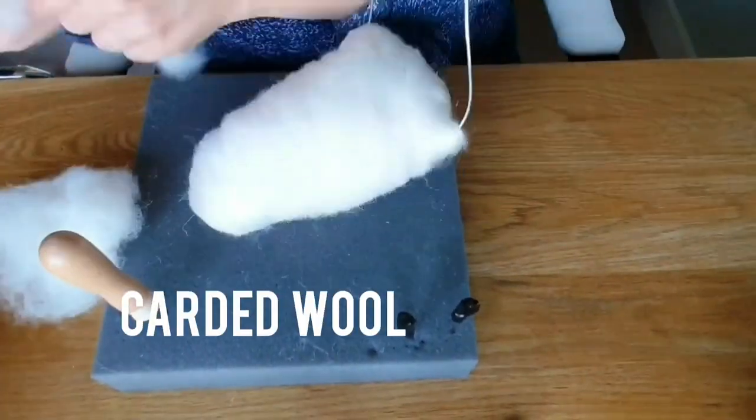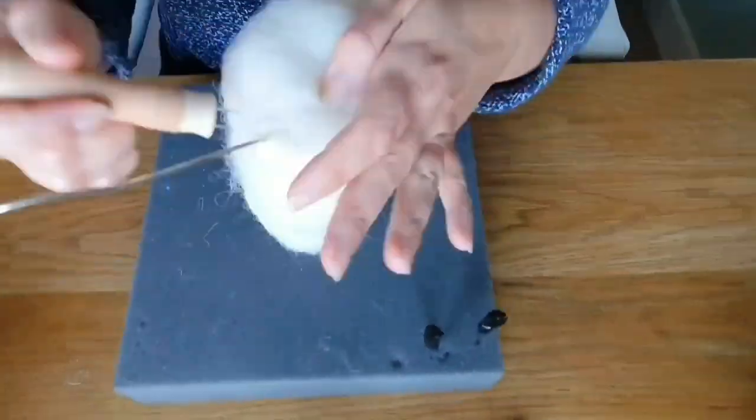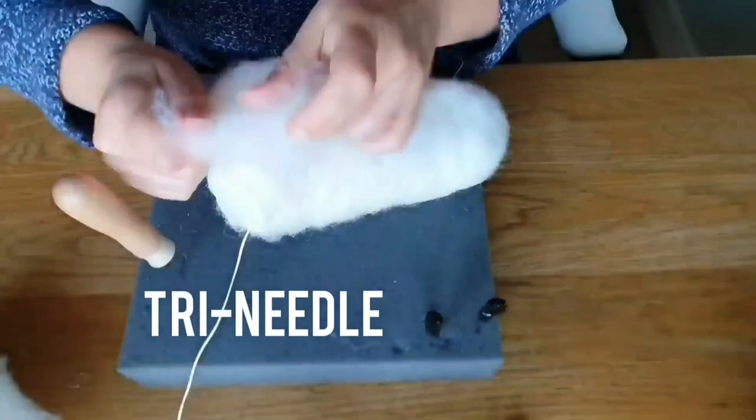Then I'm moving on to a surface layer of carded wool, just because it gives a smoother surface. This nose is going to be covered in black, and I'm using the tri needle to sort of speed things up — it really helps.